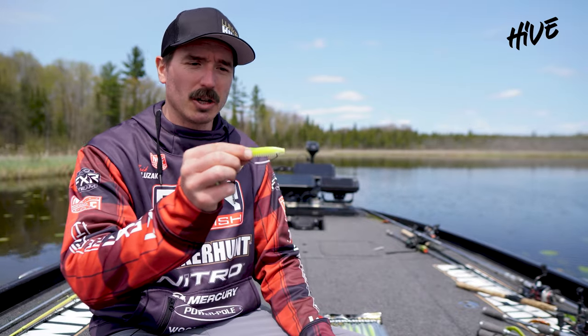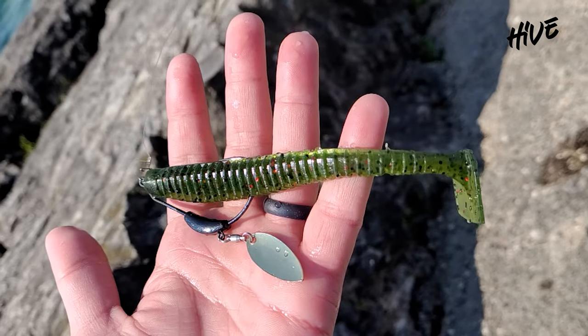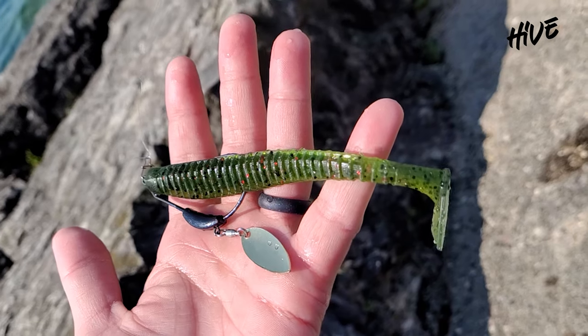I like to rig it with this weedless belly hook like this. You can cast it anywhere in the weeds, around structure, wood, timber, stuff like that. Great for largemouth.